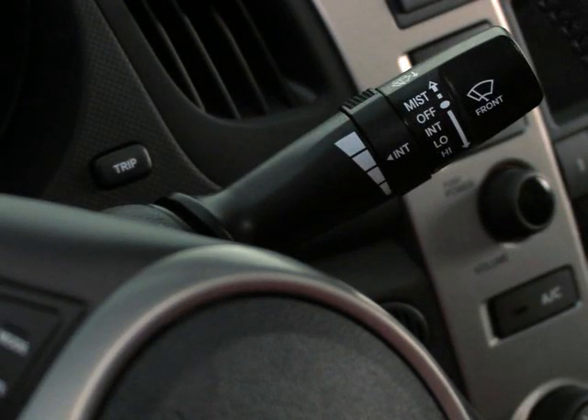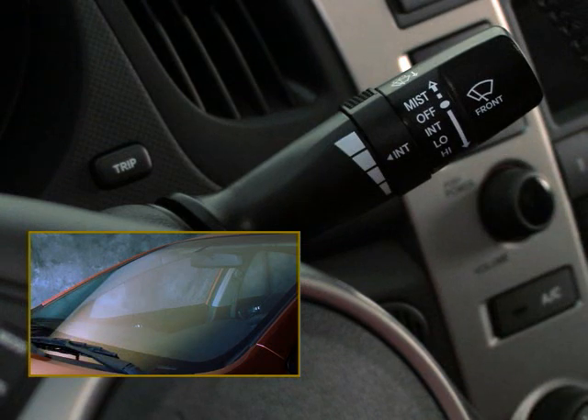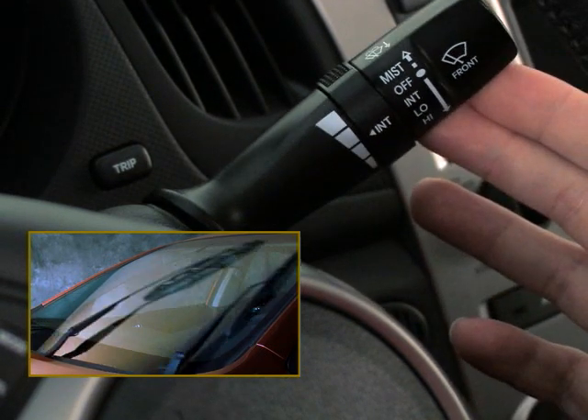If you only need a single swipe of the windshield wipers — like to clear some moisture off the windshield — move the lever up and release it. Or if you get splashed by another motorist, you can hold the lever up for continuous operation.